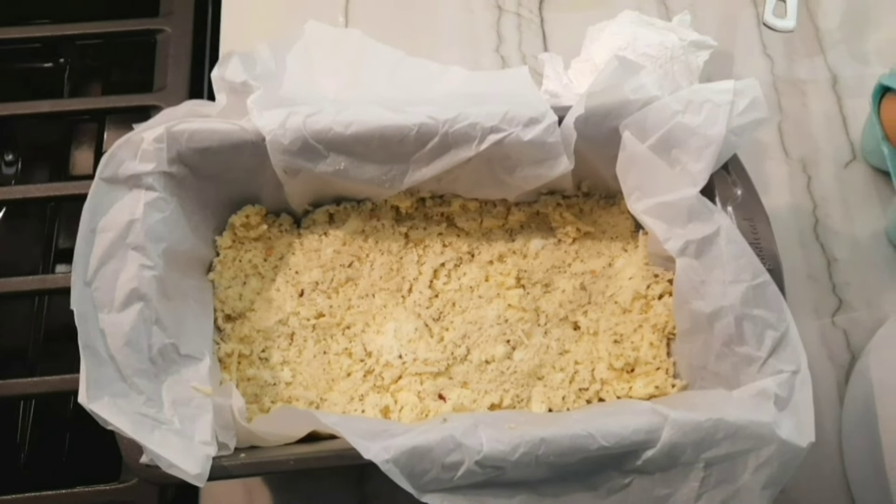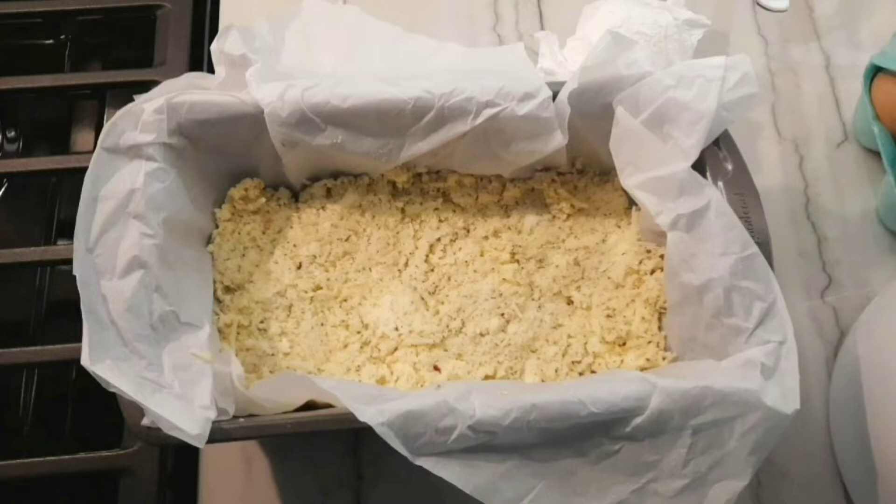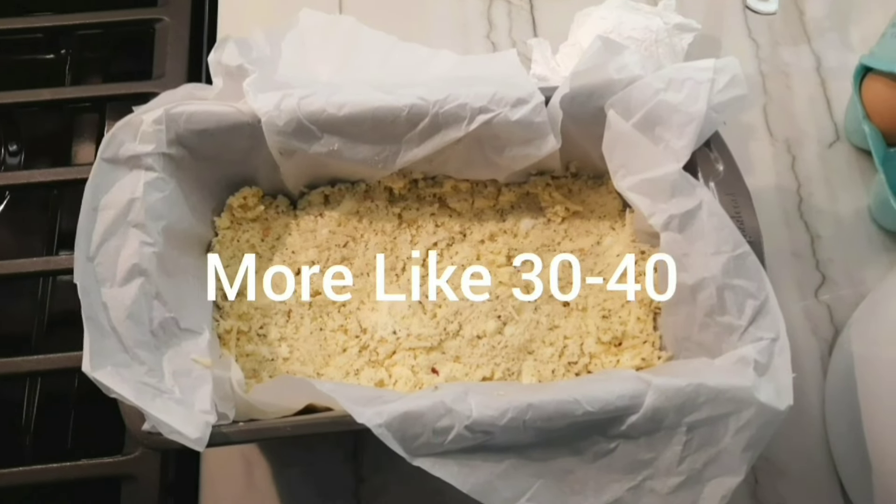Then you put it in a very narrow loaf pan. Crumble up the parchment paper to make it fit in there. We put it in the oven for 15 to 20 minutes at 350.